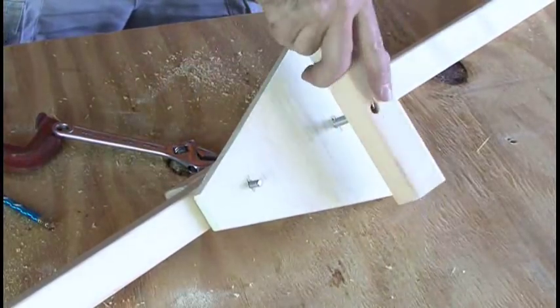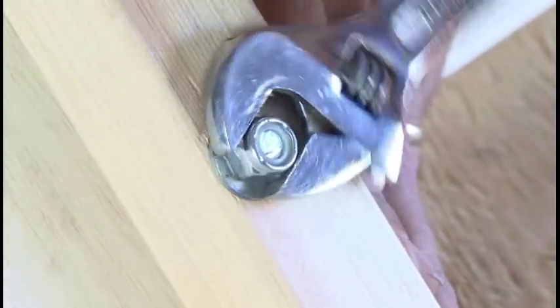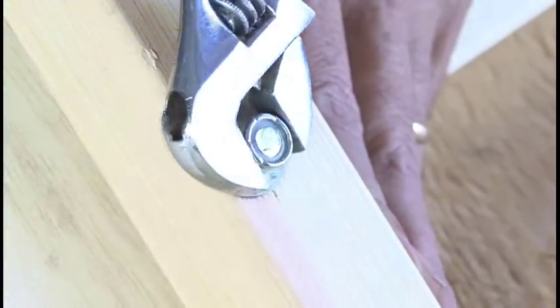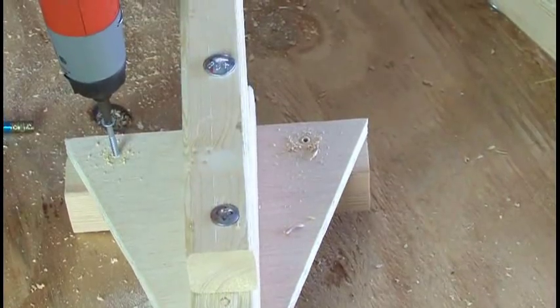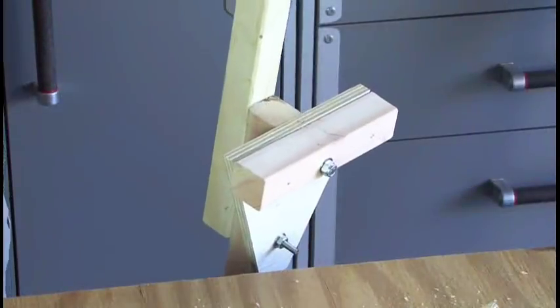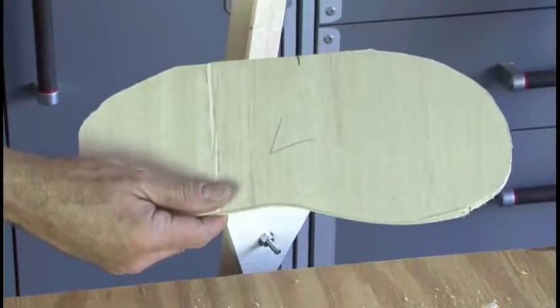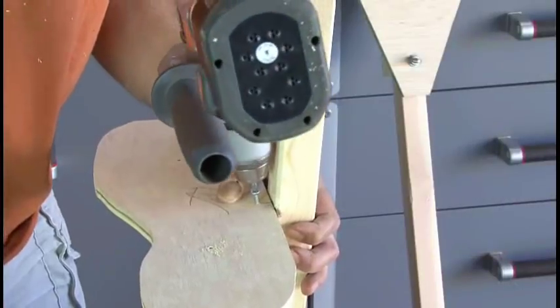One bolt is five and a half inches long and the other is four inches long. Everything we're doing is obviously duplicated for the other stilt. After everything is nice and tight with a washer and nut, we're going to drill two holes through our trapezoid piece and into our foot plate support and run a couple of screws into that to keep it from swiveling. Now it's time to attach the foot plate — line that up over our support, drill some holes, and run some more wood screws through that.